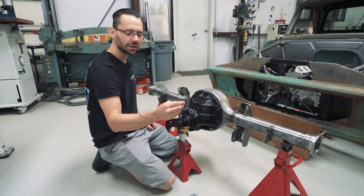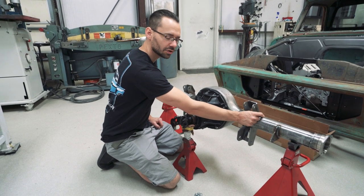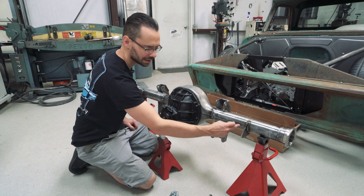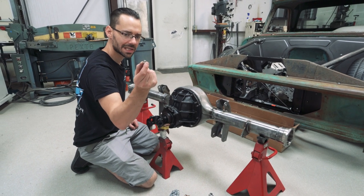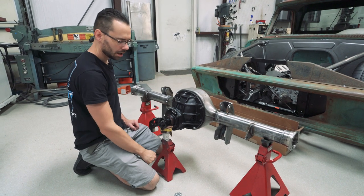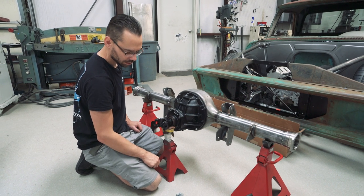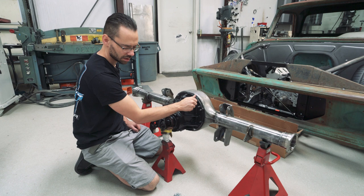The housing doesn't currently have a spot for this breather, so we need to make one. We're going to put it on the axle tube because the fumes will vent out through there and it'll be out of the way of everything else. You want to put it on top so that if any oil does get in there it doesn't leak out of the vent. We'll drill a hole and use a pipe tap to create the threads in the steel.